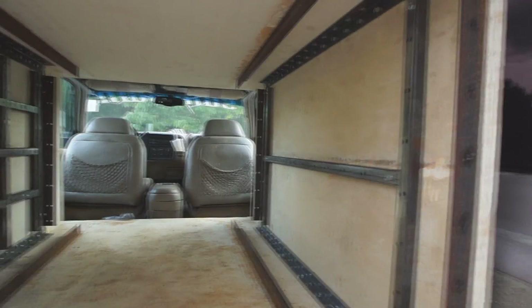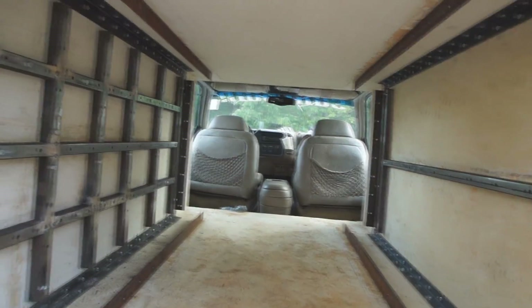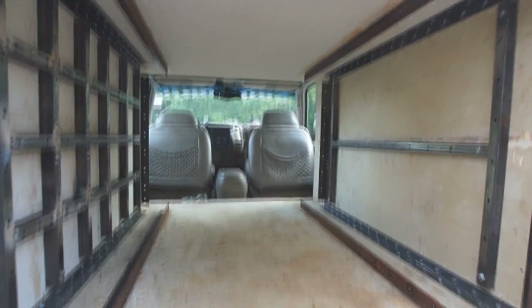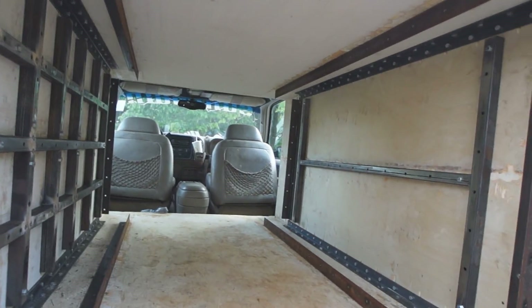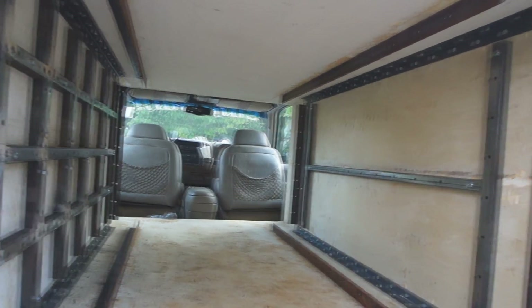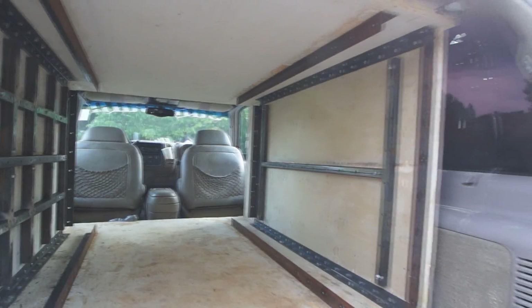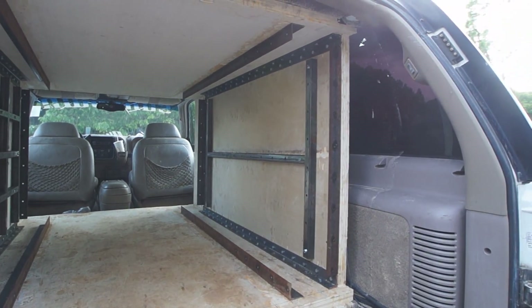I've still got to do this side. But that would take care of the actual outer part. Then it's on to doing some baffles — I'm going to do some bracing on the back side of them also. Just got to see exactly how to approach it.